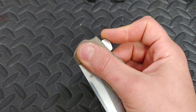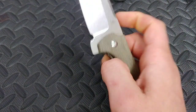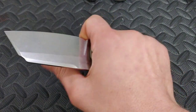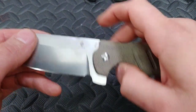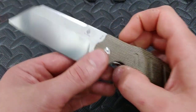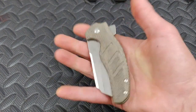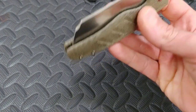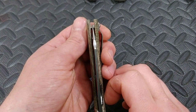Everybody knows these things just have amazing action — super drop-shutty. The flipper tab is nice and big but it makes it so that thing flies out. You can light-switch it or push-button it. I've seen some people drill a hole right here and make it a spidey flick, which looks really cool. This one is also BD1N steel. The centering's perfect.